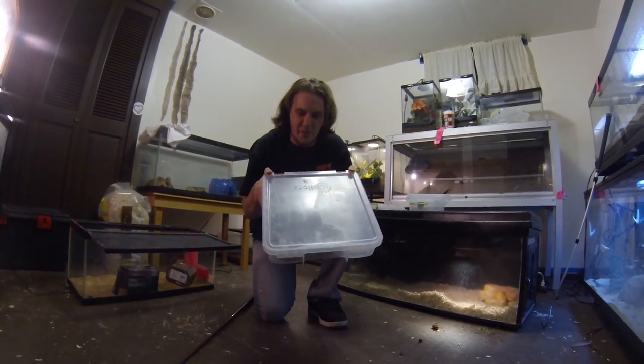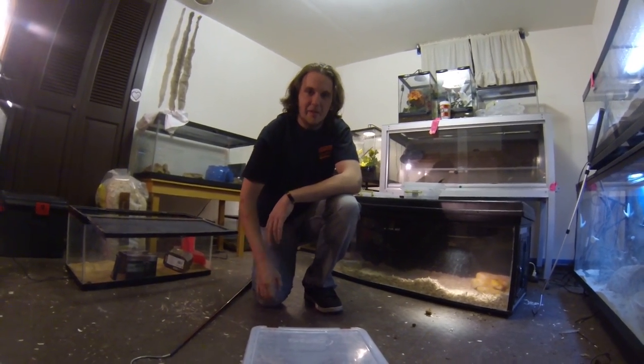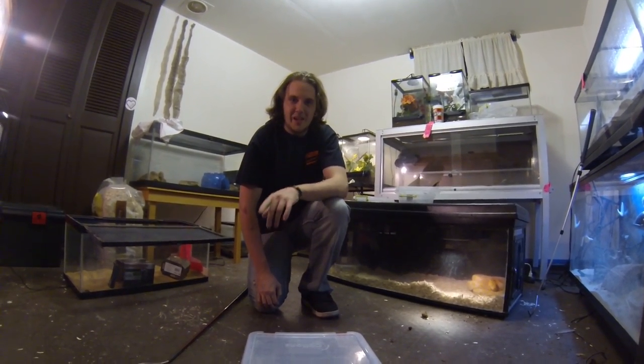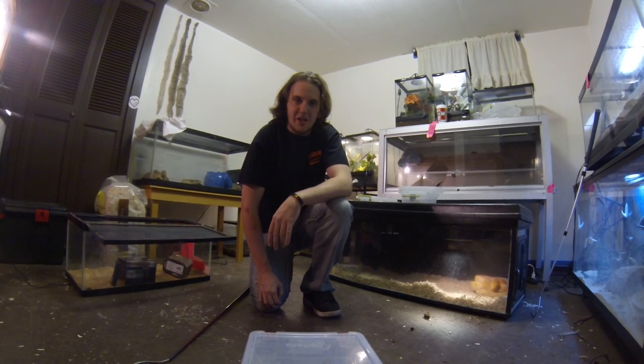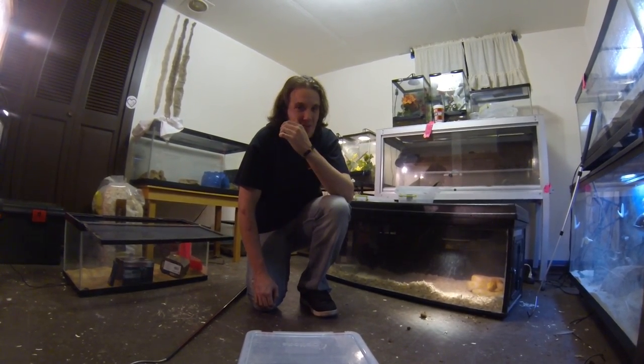Like I said, patience always prevails. Cobra in a bin. We will sex it next time we have spare time. Hope you enjoyed. Have a wonderful night. Don't forget to check out my Facebook page — there's a link directly below this video. Have a great night.